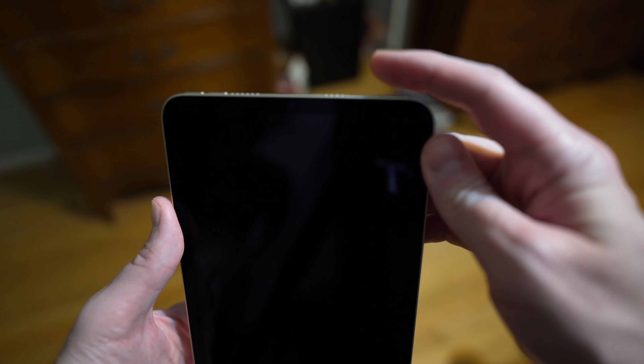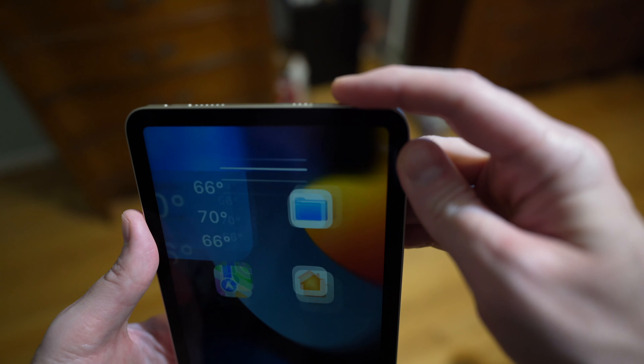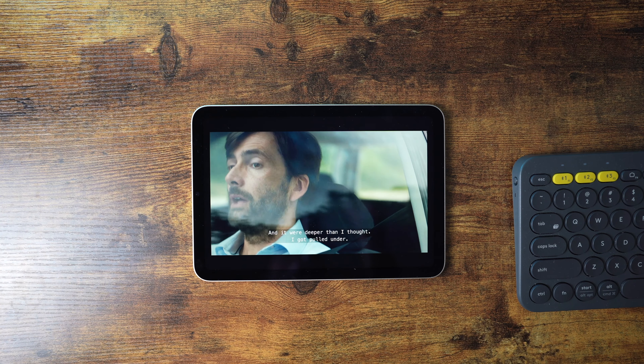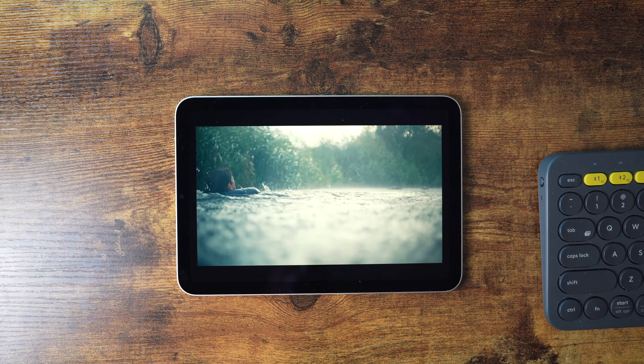My only other build complaint is the location of the volume buttons — their location makes using them a little awkward. The tablet is small but you can't get away with one-handed usage because you'll have to hold it with one hand and slide your hand up to reach them, or reach across with your other hand. It's just not user-friendly.